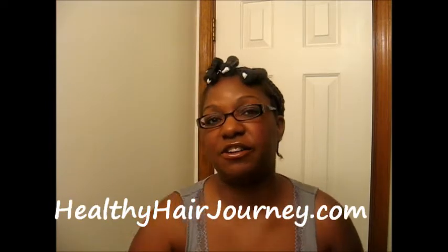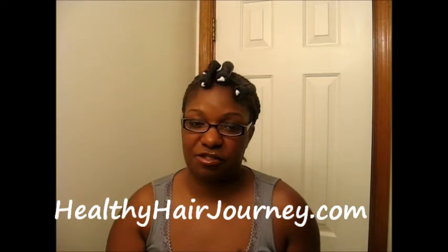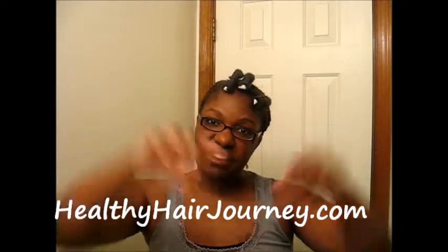Hey guys, I'm just going to do a style that's actually inspired by Hydrotherma Naturals. She has a website, healthyhairjourney.com, and you can also find her on Facebook under Hydrotherma Naturals. I'll share her information down here for you guys.